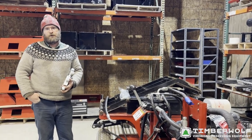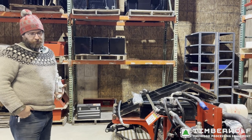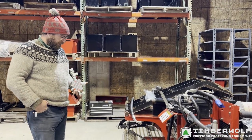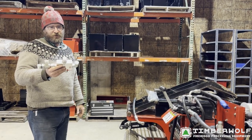Matt Timmons with Timberwolf here. We're in our assembly shop right now and we're working on our prototype test alpha. This machine we test new things out on it. Today we're trying out our new regen valve.